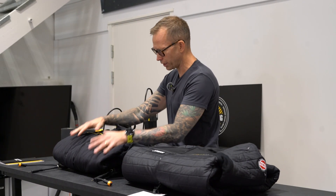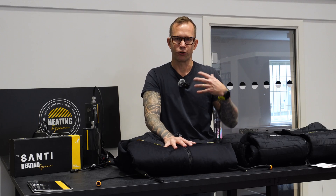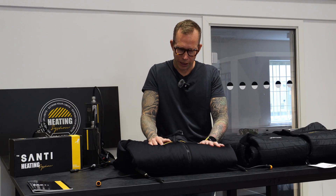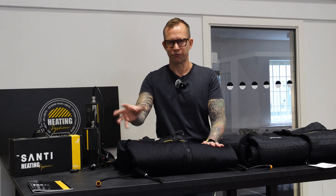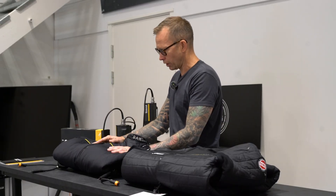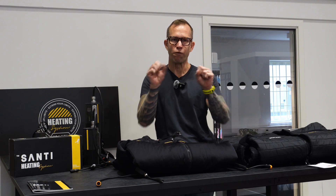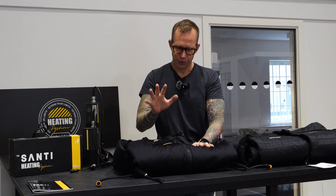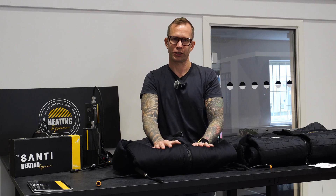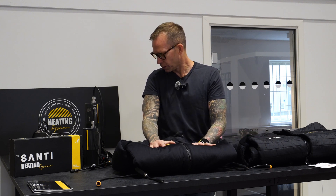The Flex undersuit is really nice and popular. The advantage is it doesn't require as much weight as the 420, it's more flexible, just feels lighter, and it doesn't overheat you on the surface if you're in a temperate climate. The 420 can feel suffocating to wear. The Flex is comfortable on the surface and in the water, and when you put the heating on, it really warms you up fast. The drawback is that if you do a dive with a lot of deco and the heating doesn't work, it doesn't have the passive insulation capacity of the 420.